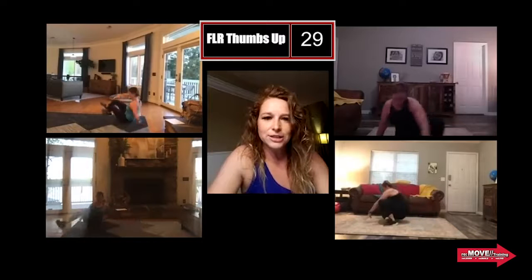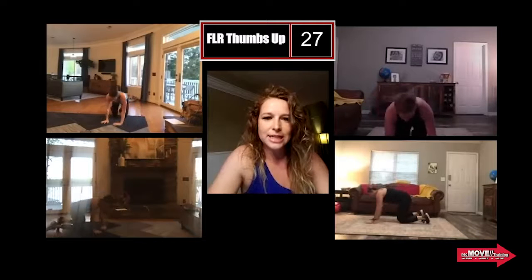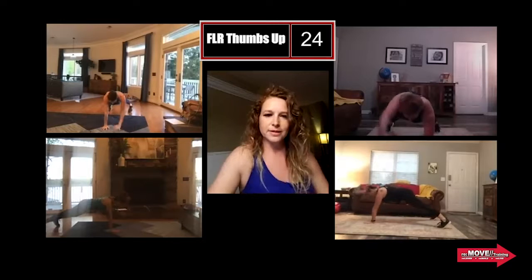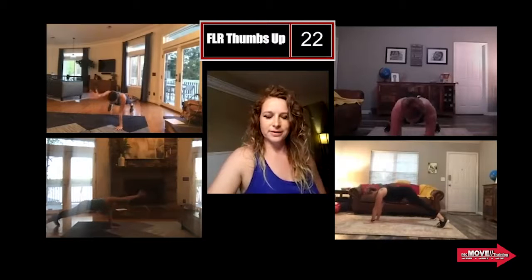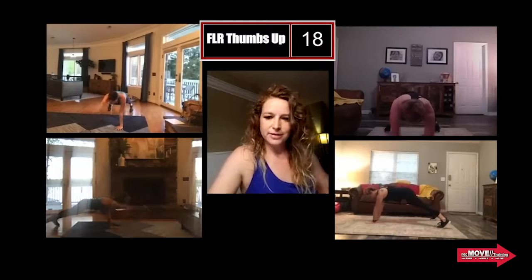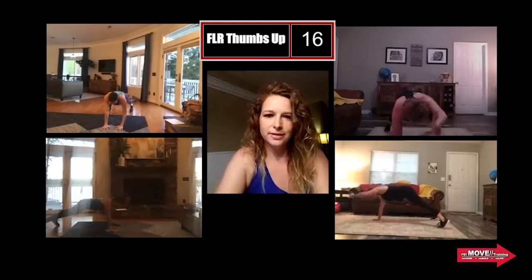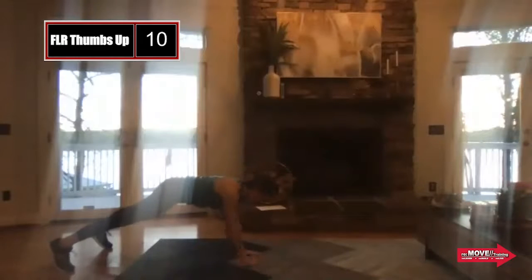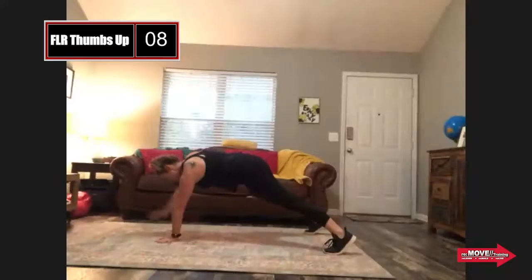After this, we're gonna go into an FLR with alternating thumbs up. You're hitting that FLR and then taking the thumbs to the ceiling, keeping that nice warmth. Hope you guys are getting nice and warm. I tried not to do a lot of jumping — I did one of Rhema's workouts and she didn't have a single jumping thing in the warm-up, and I was obsessed with it.